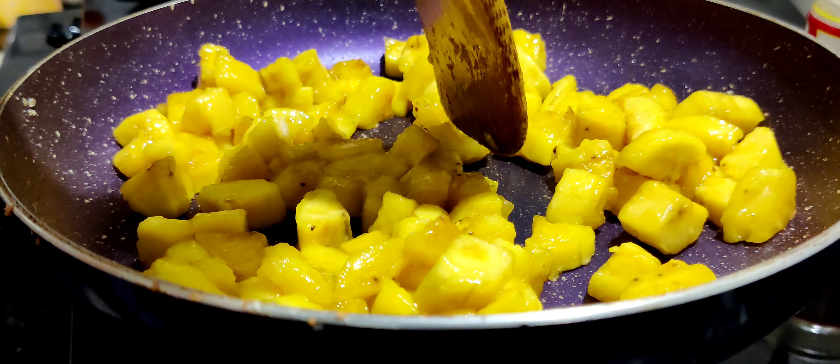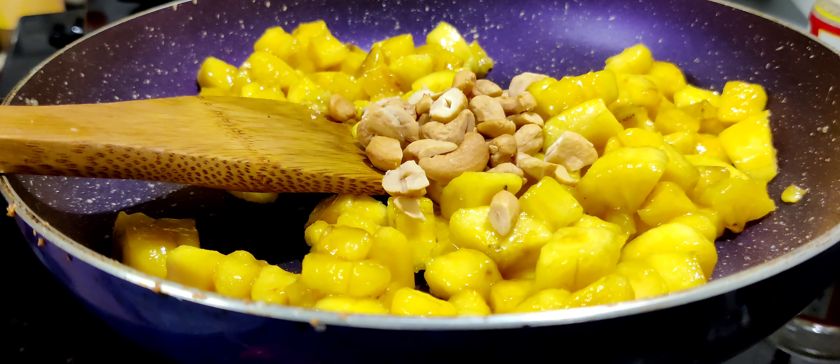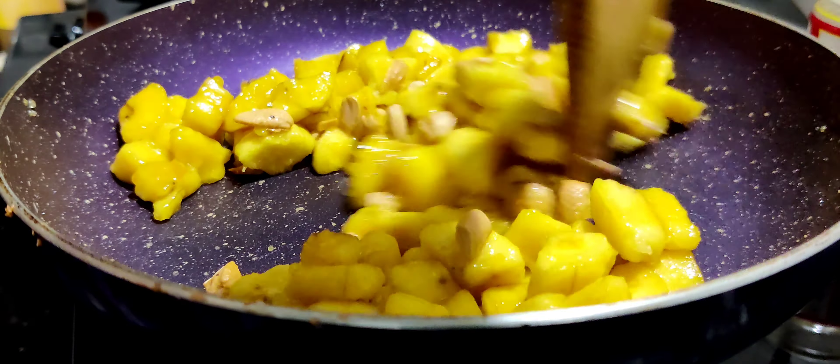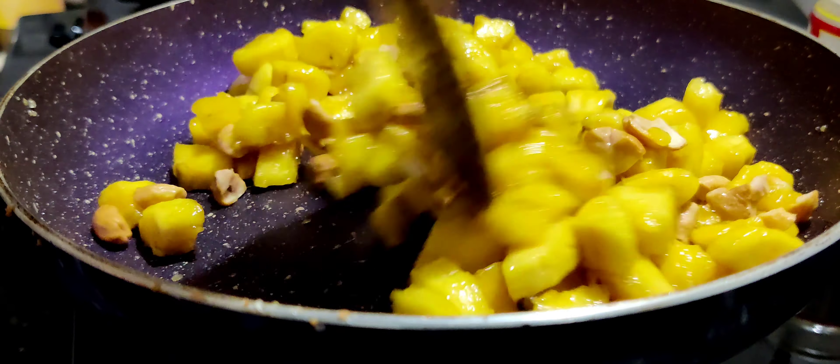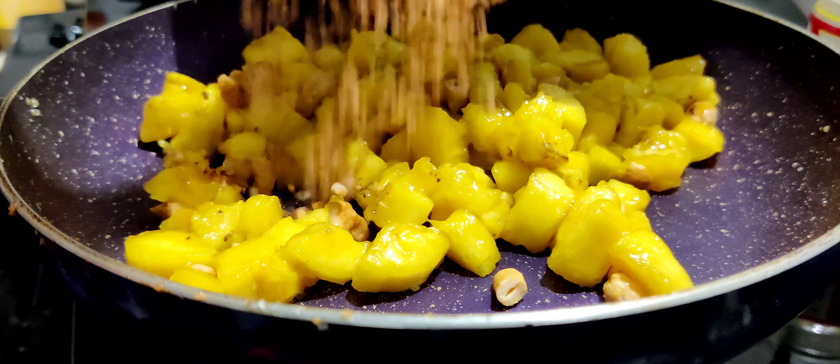We are going to eat the cashew nuts too. I will eat it with the food. This is a good taste. That's how it's just fried.